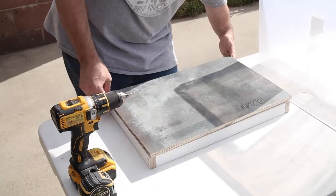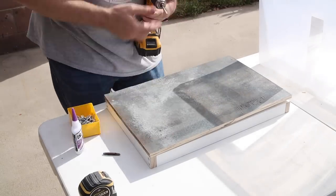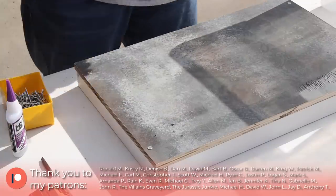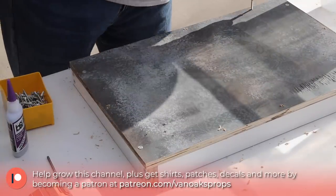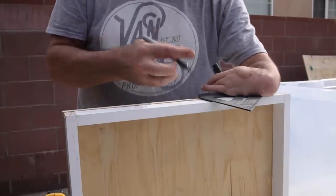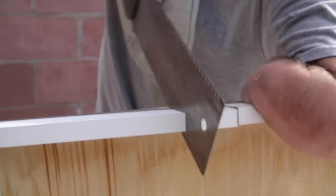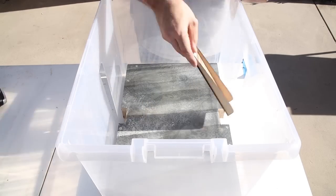Then it was time to add a top. Longtime viewers of the channel may recognize the pattern on this piece of plywood — I've been kicking it around for too long and so I decided to cut it down for this prop, especially since you won't see it, so the fact that it's a little beat up didn't matter either. After a quick test fit, I realized that I needed to notch out the long sides to allow for the laser cut inserts. So I marked it off with my speed square and then cut the notches with my pull saw. And after another quick test fit, it was time to screw it all in place.